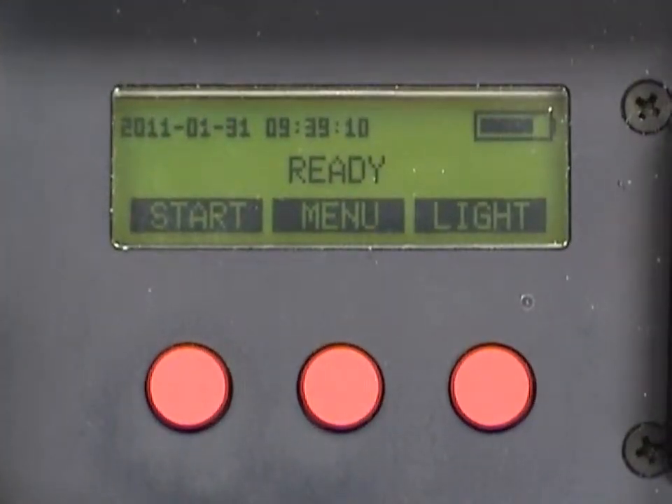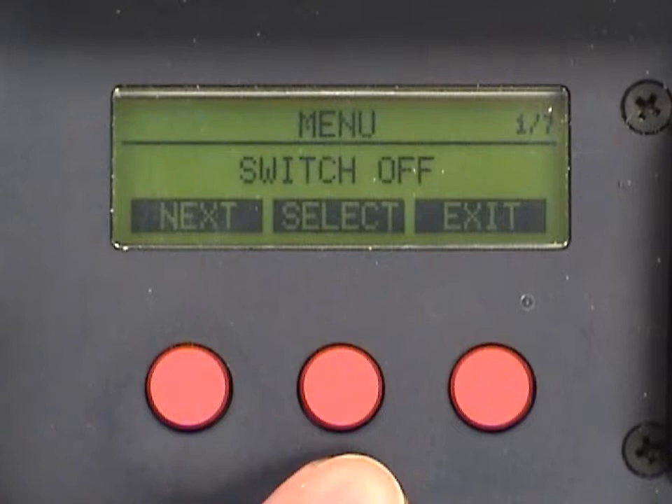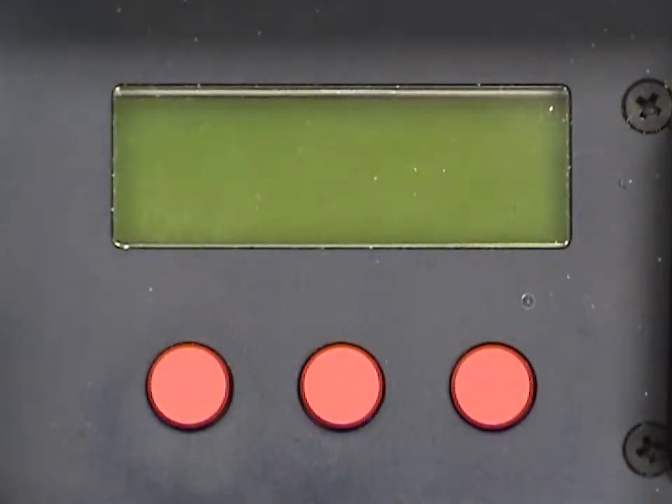To turn the RadLite reader off, press the second button once to activate the menu and then a second time to select the off option.